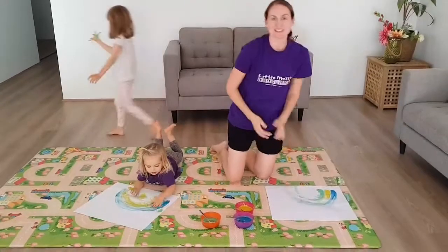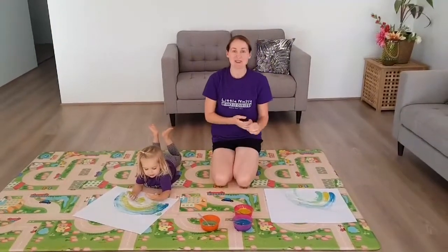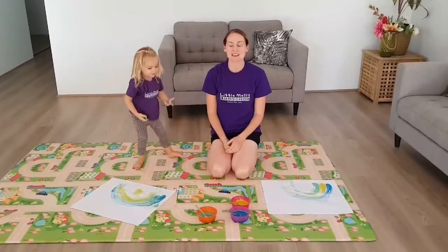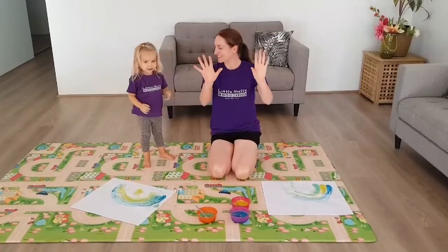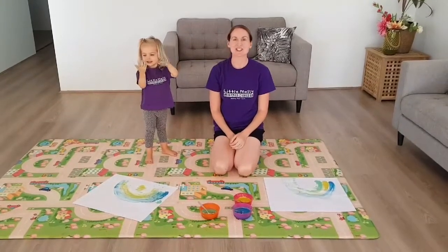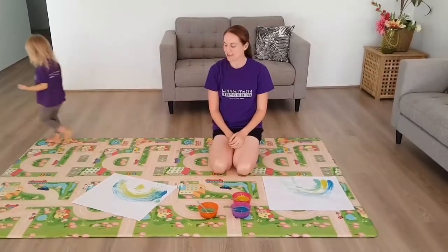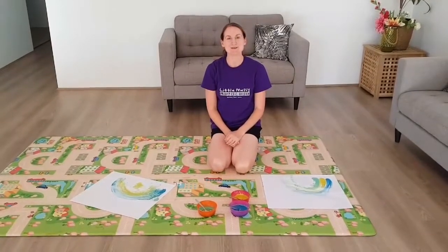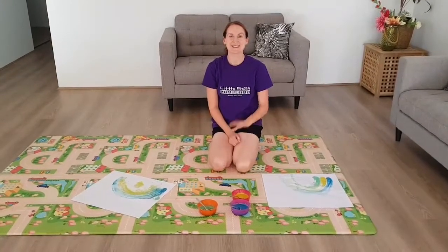This is a great way to use up any old chalk that you've got in your cupboards. So now we've got some beautiful rainbow pictures. Have fun. Bye.